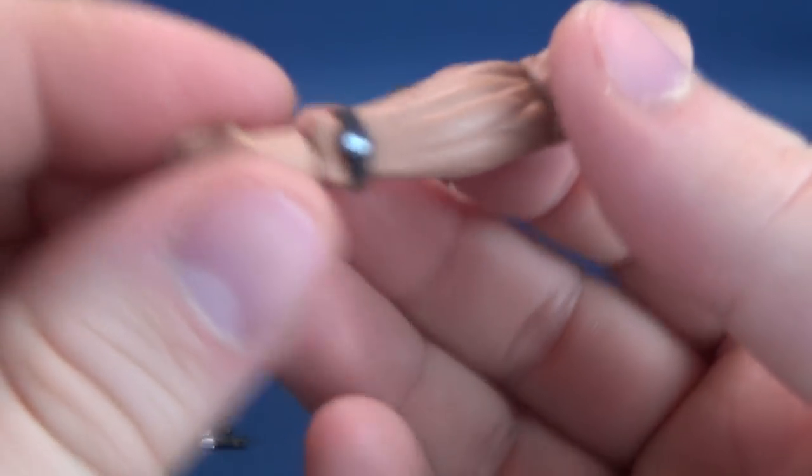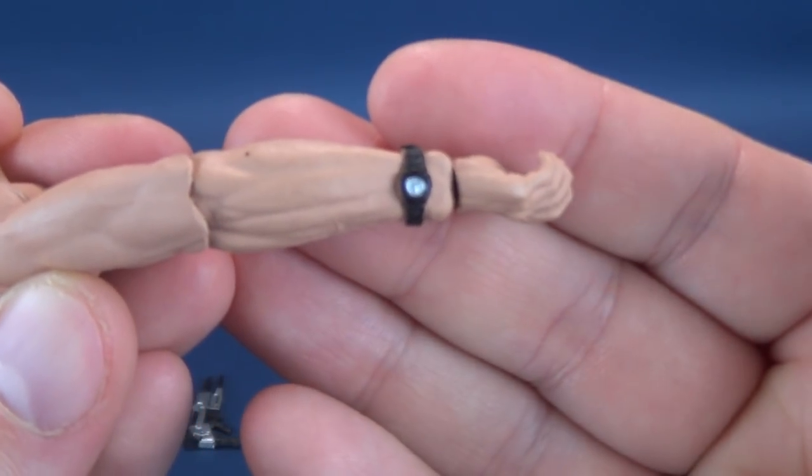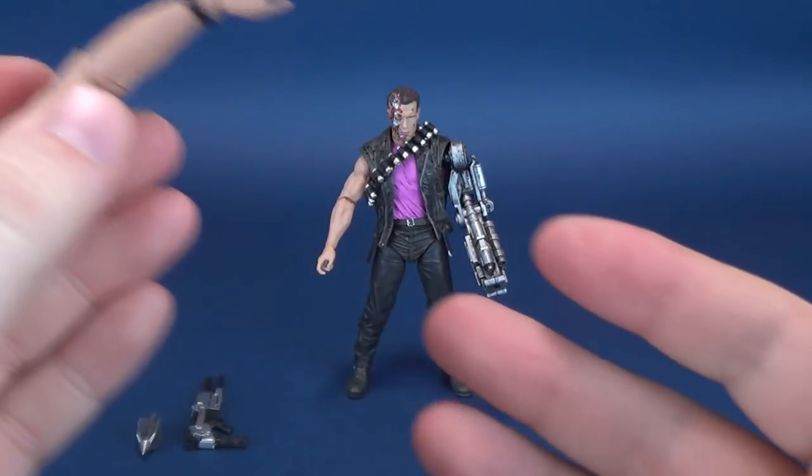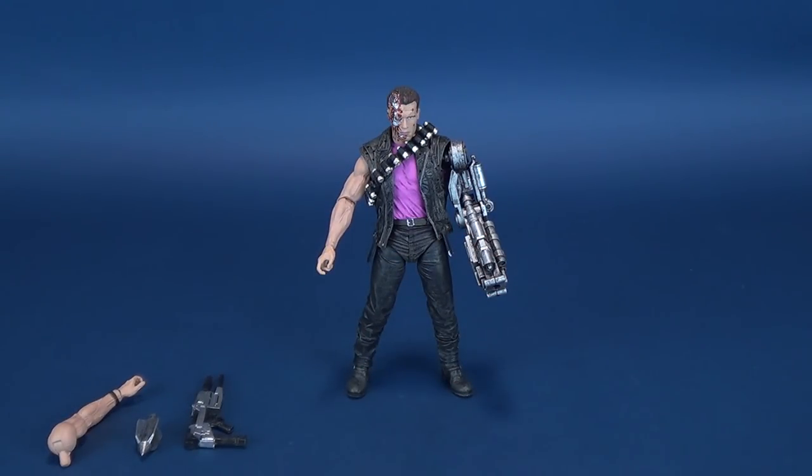Ironically, this is also the arm that has a watch — so if Terminator wants to keep track of time, this is the hand that would want to do that. Those are your accessories that come included with the figure.